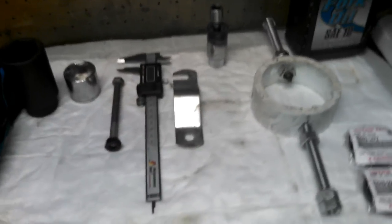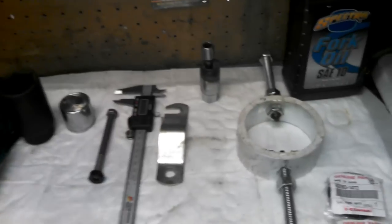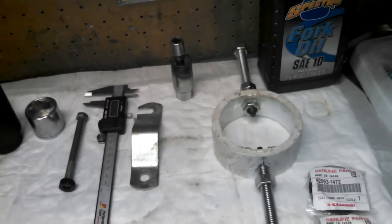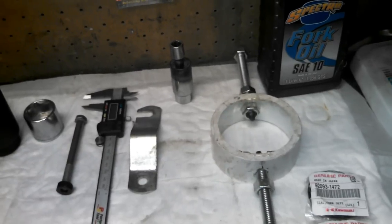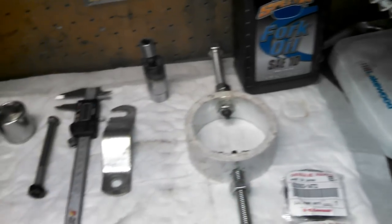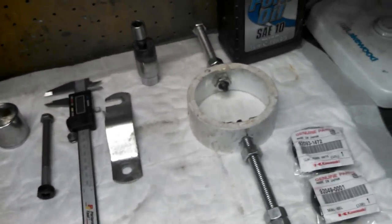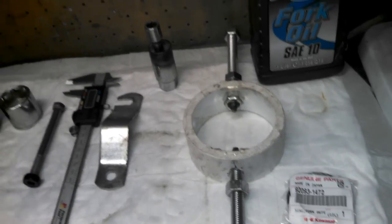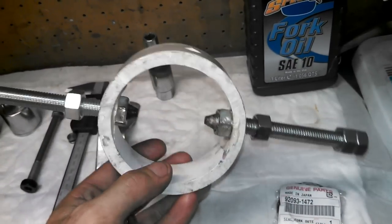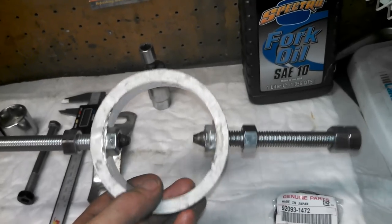Aside from the basic tools like wrenches and screwdrivers, there are a couple of specialty tools you'll need. One of those is a spring compressor. You can buy these for about $45 online, but if you're watching this video you probably don't do fork seals all the time, so you might be doing yours for the first time. I went out and made my own — I don't like to buy tools I'm only going to use once or twice, especially if they're really simple.